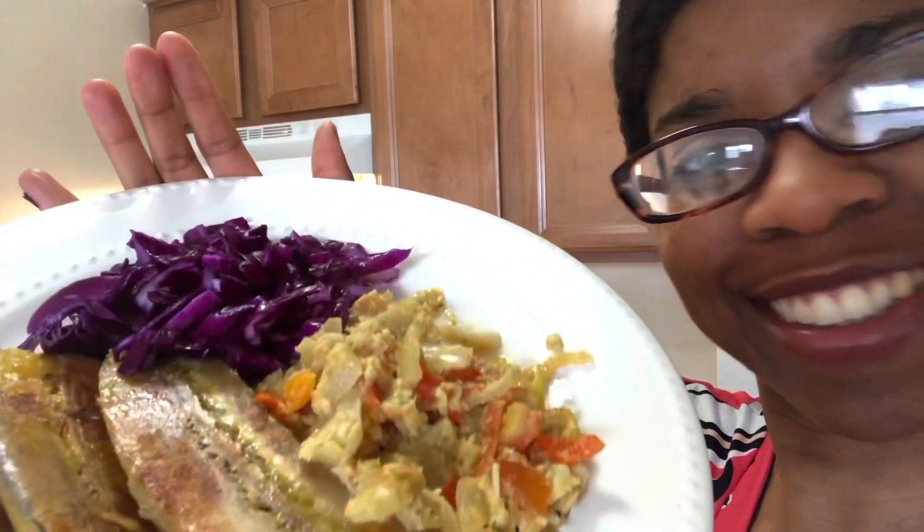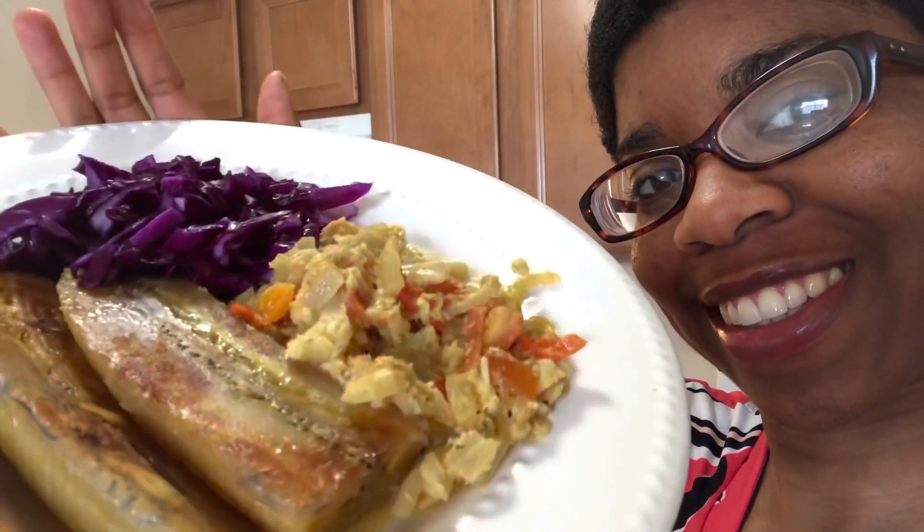Now let's give it a taste test — the moment of truth. I actually do eat this and it actually tastes pretty good. You can eat it by itself or with your favorite dish like plantains and tofu. Here's to your gut health. Try this recipe and let me know how it turned out.